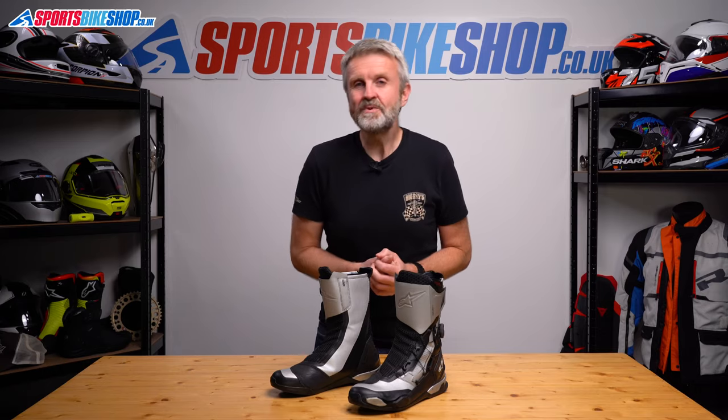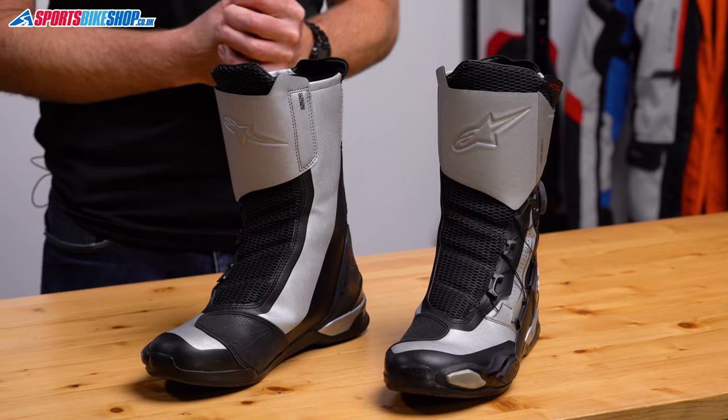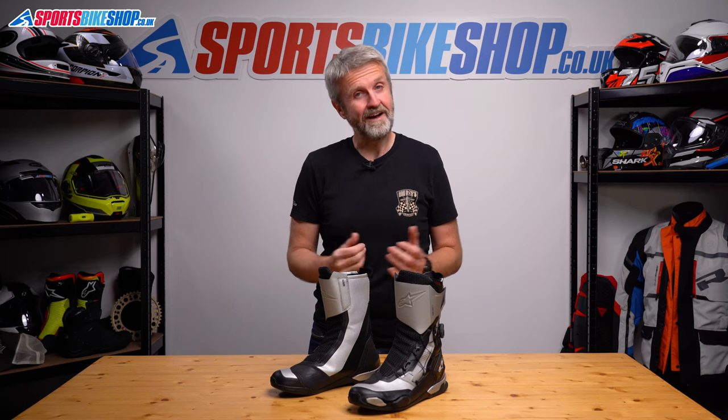I hope that tells you everything you wanted to know about the Alpinestars SPX BOA boots. If there's anything you'd like to ask or add, please pop a comment below. Thanks for watching.